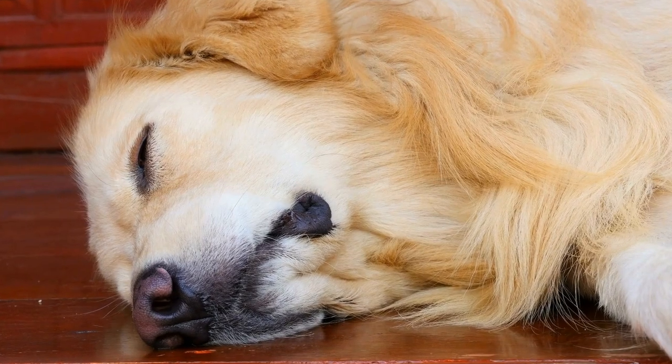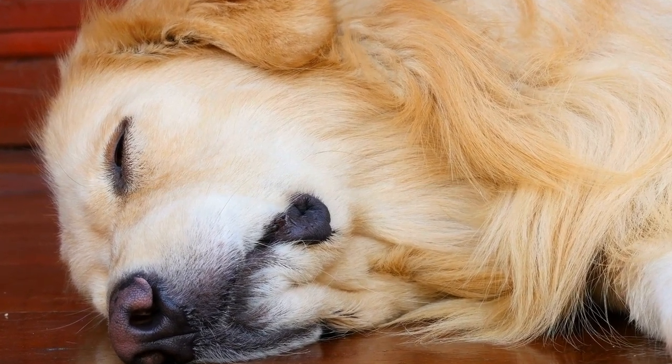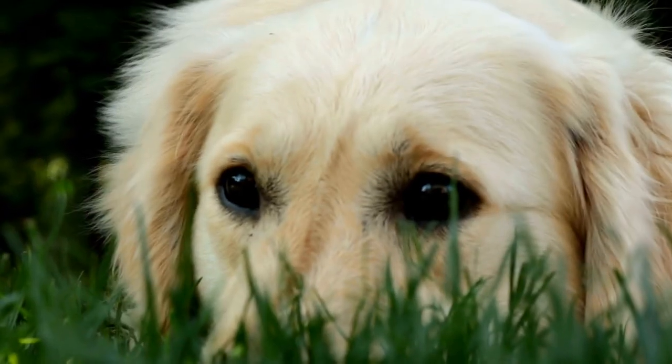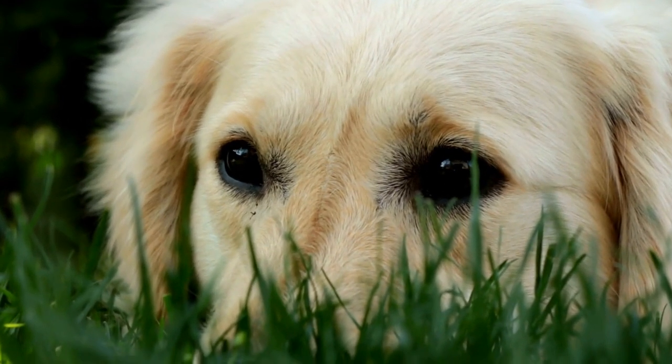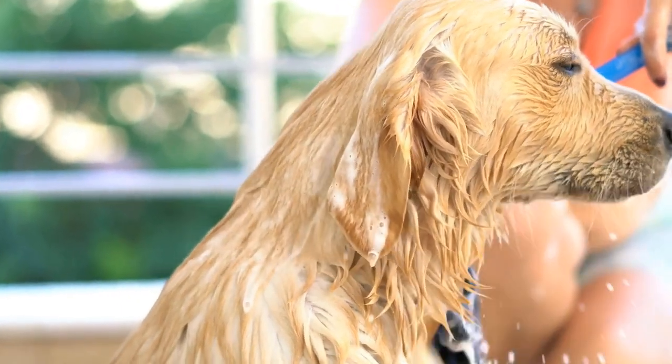Three, props and decorations — use the props and decorations you gathered earlier to create an appealing setting. Arrange them in a way that enhances the cuteness of your puppy. For instance, place a teddy bear next to them or surround them with flower petals.